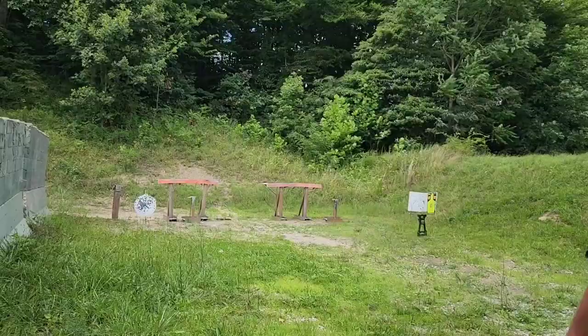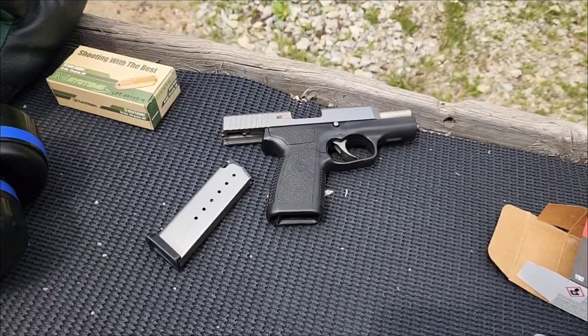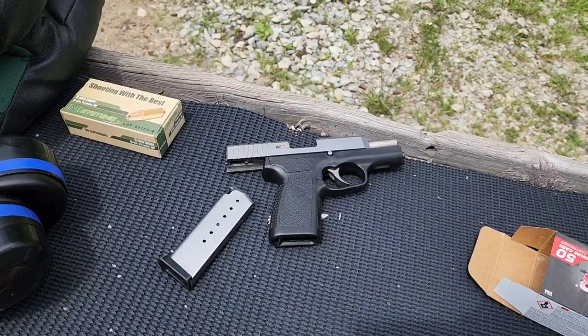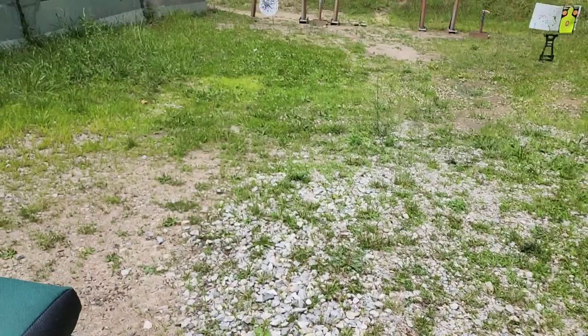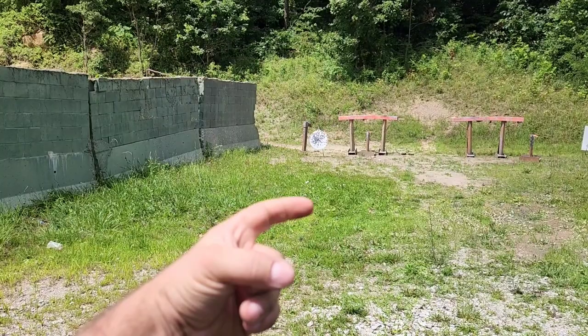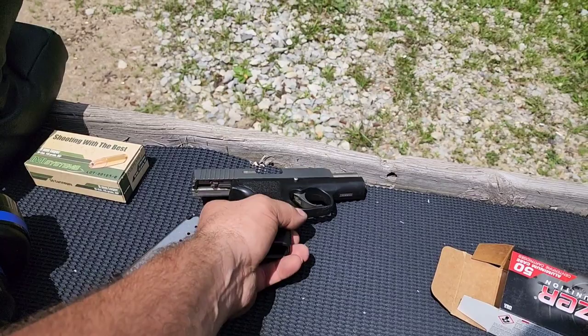Now we'll do 7 plus 1 rapid fire on my 20-inch gong. I did a little worse on that one — the ones I missed I was just barely off to the right because of that double action trigger. I'm also a little slower with that DA because it's so long; it takes longer with your finger than a single action that resets much shorter and lighter. With a single action I could keep every shot on the gong and be a little quicker too.